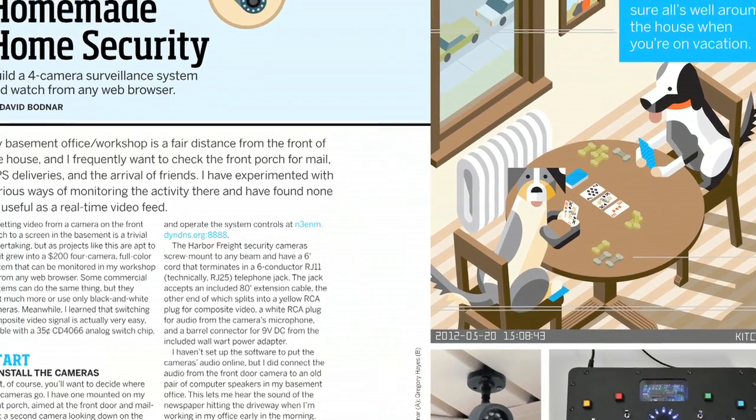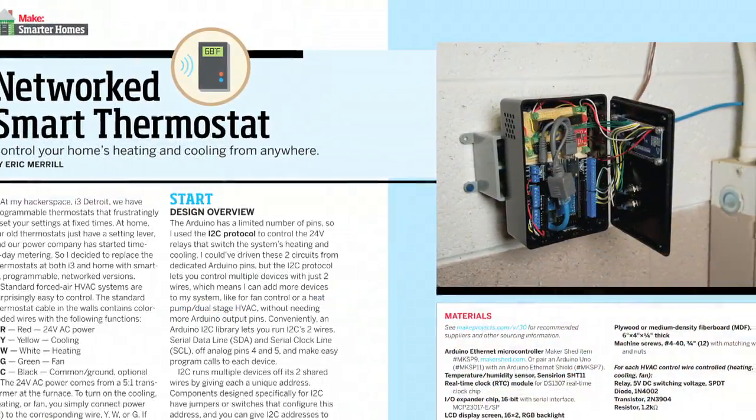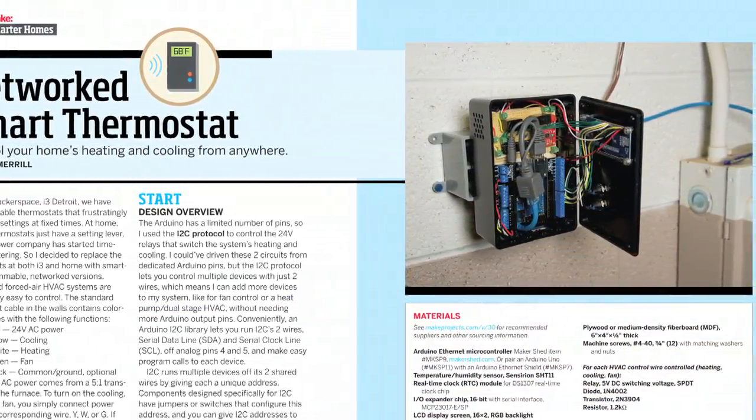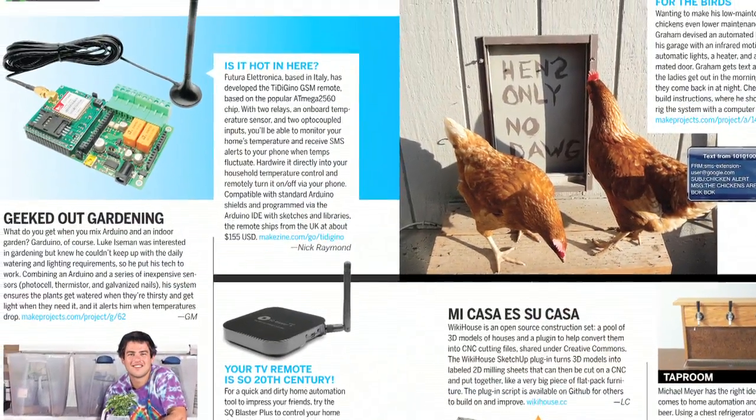Eight projects in this issue explore homemade security, smart heating and cooling, X10 automation with Arduino, worldwide control of your house, and many other bright ideas for controlling your castle.